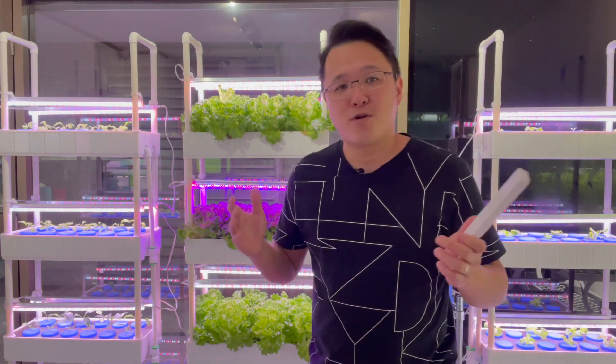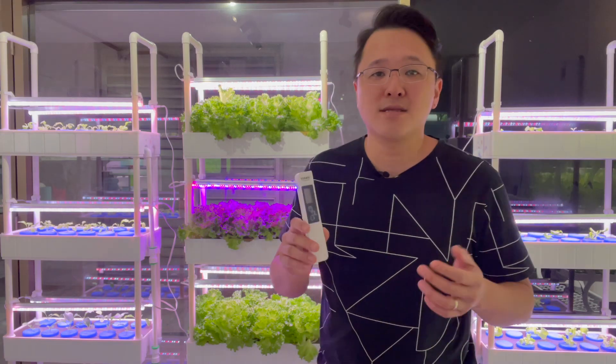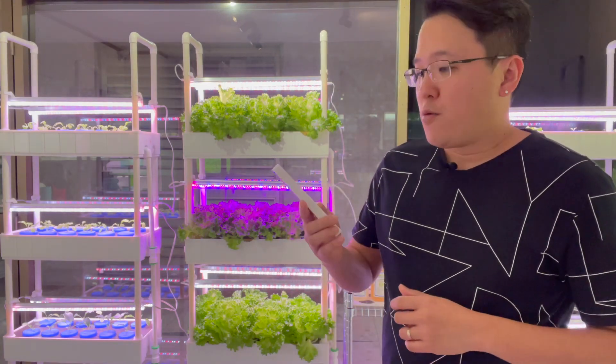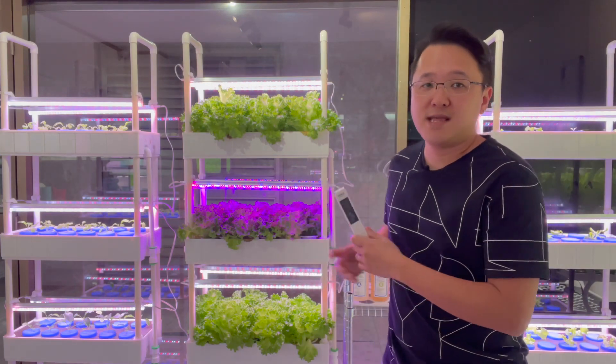If you're growing your plants on the hydroponic system, then the TDS and EC meter is a must to have. Now, what is it used for?